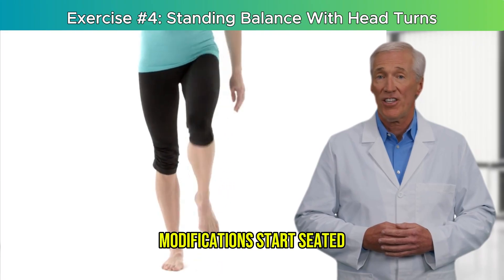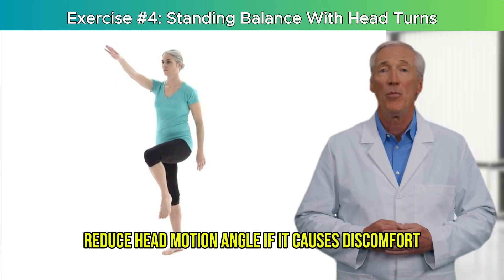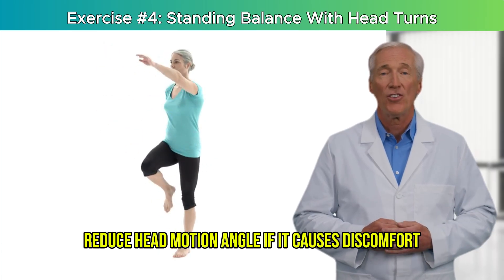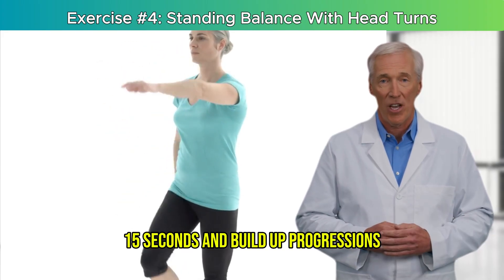Modifications: start seated if standing feels risky — you'll still get some benefit. Reduce head motion angle if it causes discomfort. Try shorter durations of 10 to 15 seconds and build up.